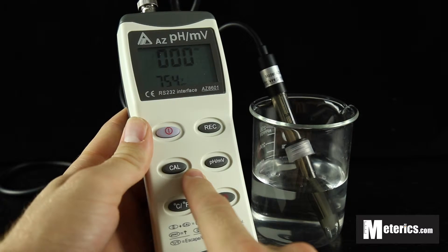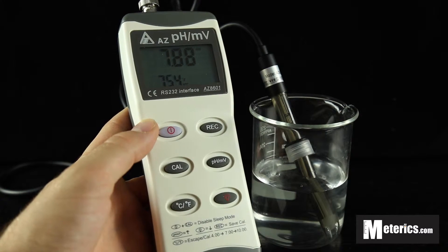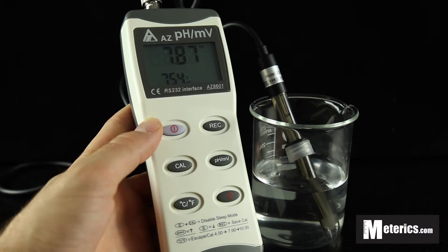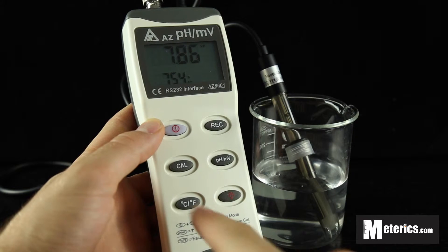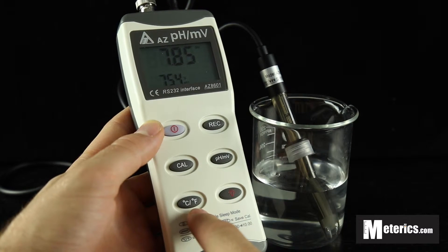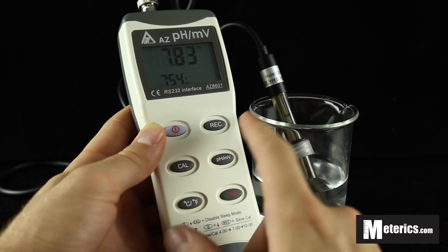You've got your calibrate button here — I'm just going to be showing you how to operate this meter today, so stay tuned for further videos where we'll be talking about calibration and diving into the meter a little bit further. Down below here you've got your temperature button, so it allows you to switch between Celsius and Fahrenheit readings. Up here is the record button, so you can record your readings.